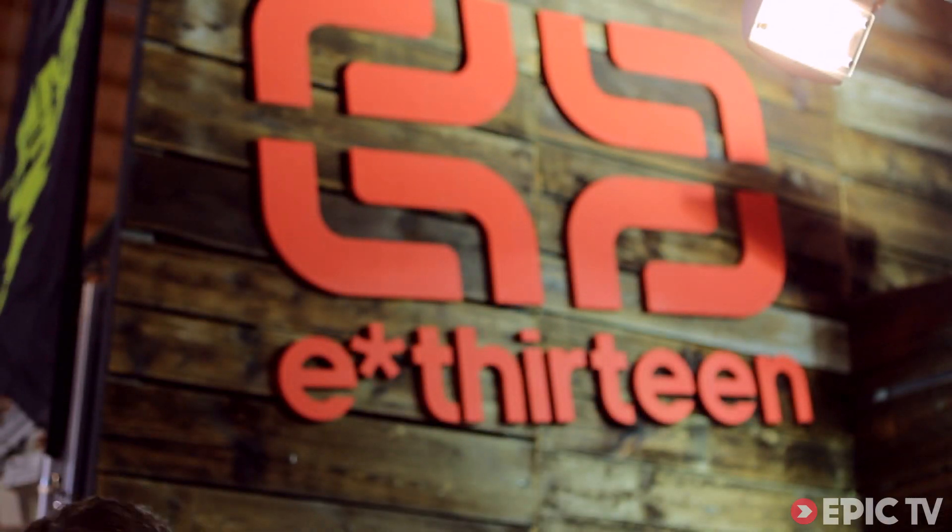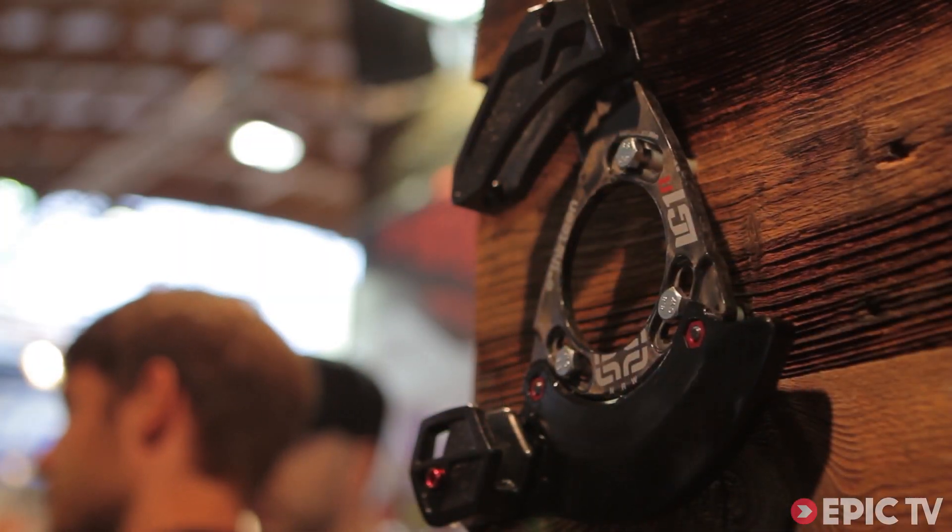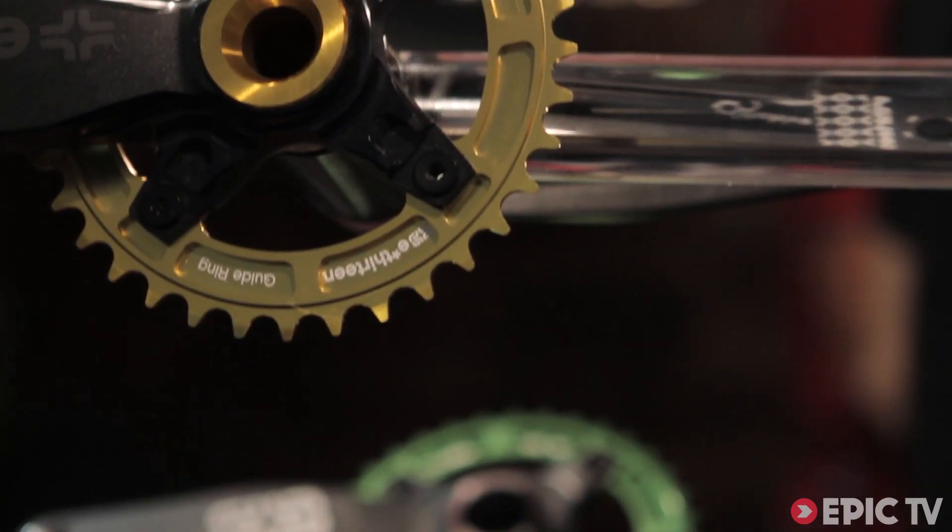Hi, I'm Todd Bischoff from E13. We're a company based out of the Bay Area in California, specializing in enduro and downhill products, and I have a few new things to show you here at Eurobike.